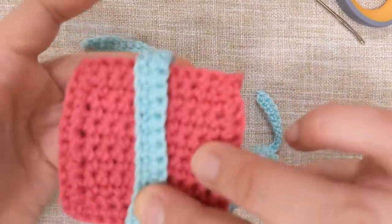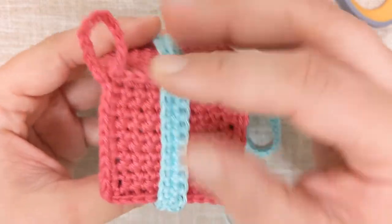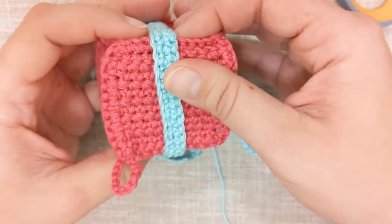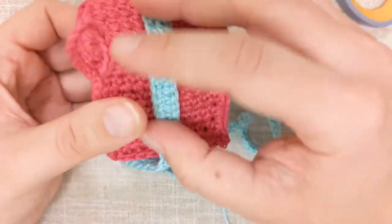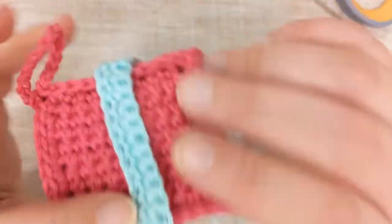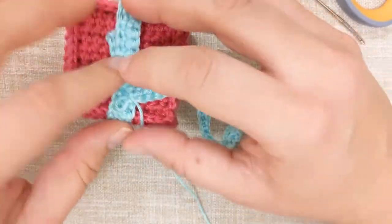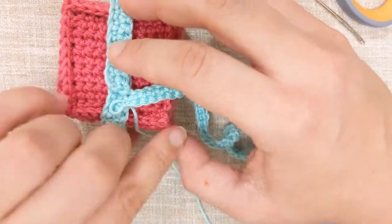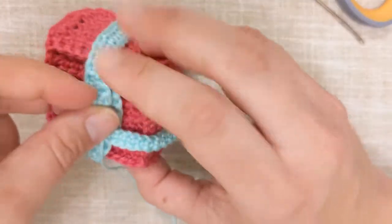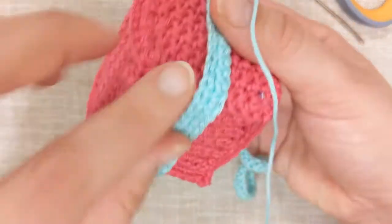Go around the piece and very loosely pull the ribbon around the present — you don't want it to be tight so it looks like it's squeezing the present. You want it to be nice and loose. If the two pieces overlap, that's fine — we'll deal with that in a moment. It's better that they overlap than that you have to squeeze your present to make them meet.